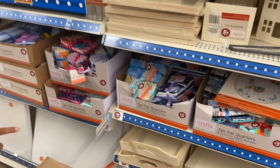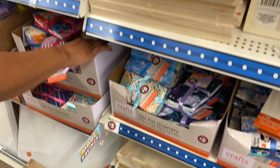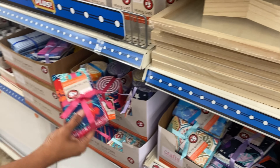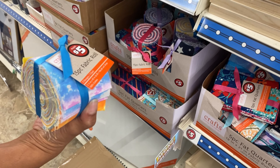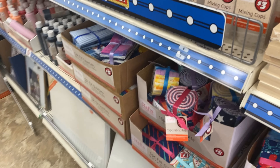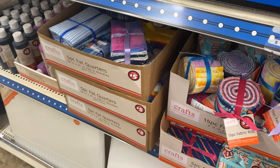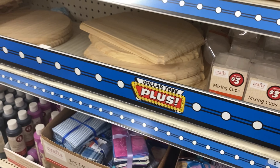They have some fat quarters - nice, nice, nice. Jelly rolls - I like a little jelly roll. More fat quarters, yeah, just different ones. Now Dollar Tree is supposed to be a dollar, right? Well remember, this is Dollar Tree Plus, and the plus is extra money - Dollar Tree Plus.